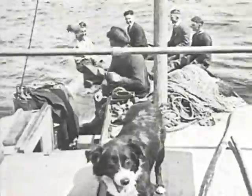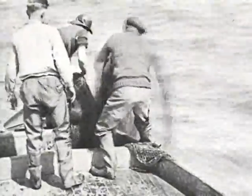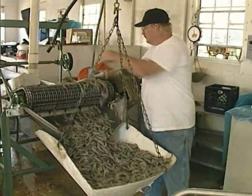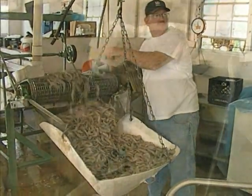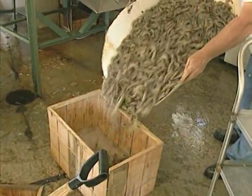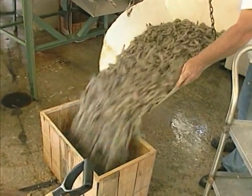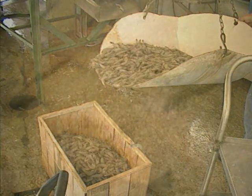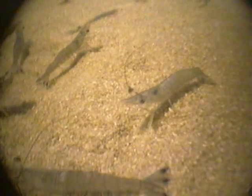For more than 100 years now, shrimp have been harvested using this type of trawl net and shrimp boat, and over the course of the 20th century it has become America's favorite seafood and one of its most valuable fisheries. Luckily, it's a very sustainable fishery too, since shrimp are an annual species, which means there's a whole new crop of shrimp every year.